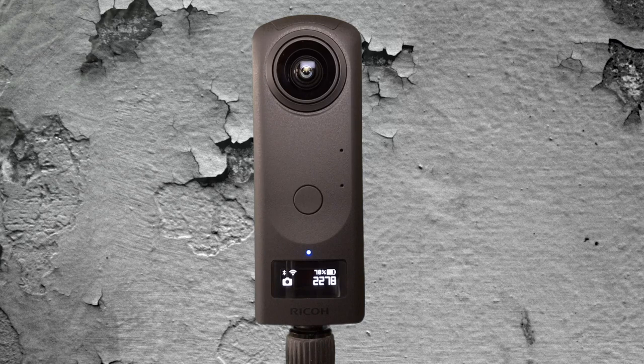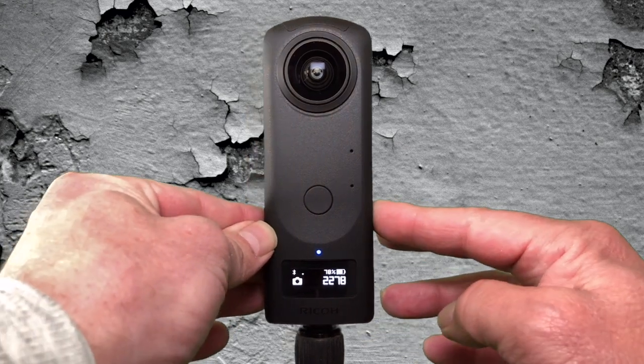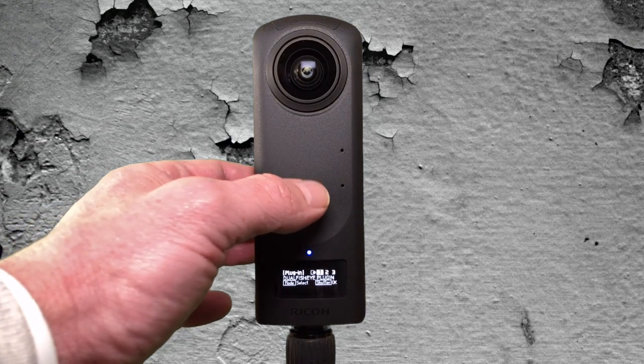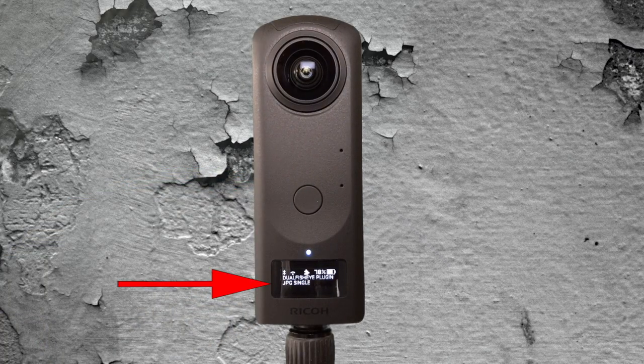So how do we get into the Dual Fisheye plug-in? On the right-hand side, I'm going to hold the mode button in for just a couple of seconds. I held the mode button in for several seconds, and it says 'plug-in.' Next to that we've got one, two, and three, because we can have up to three plug-ins on the camera. This one is the Dual Fisheye plug-in. To confirm it, we're going to hit the shutter button. I've put the Dual Fisheye plug-in first in my plug-ins, so I'll go ahead and hit the shutter button to get us into it.